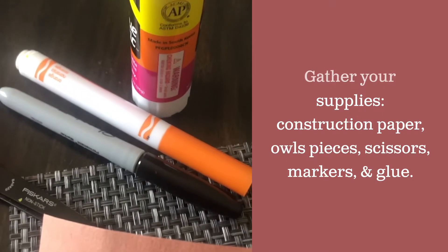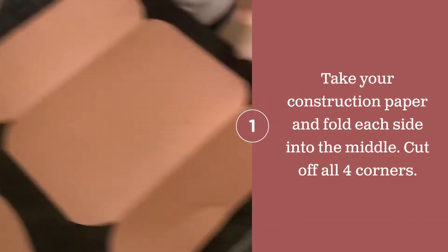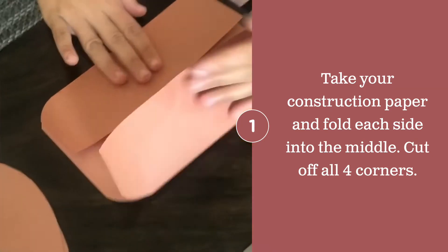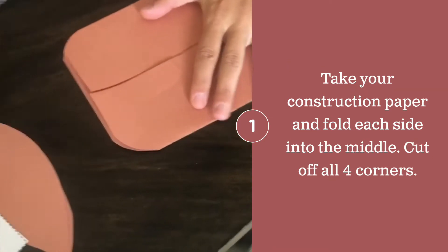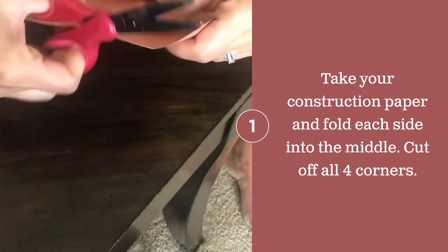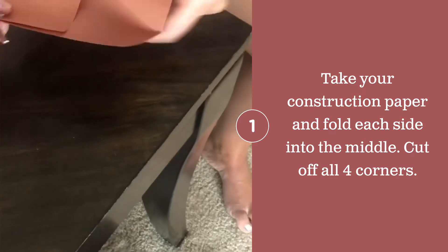You're going to take one sheet of your non-cut construction paper and fold the sides into the middle, like you see here. This is where you will take your scissors and cut off the corners — mine have already been cut for you.